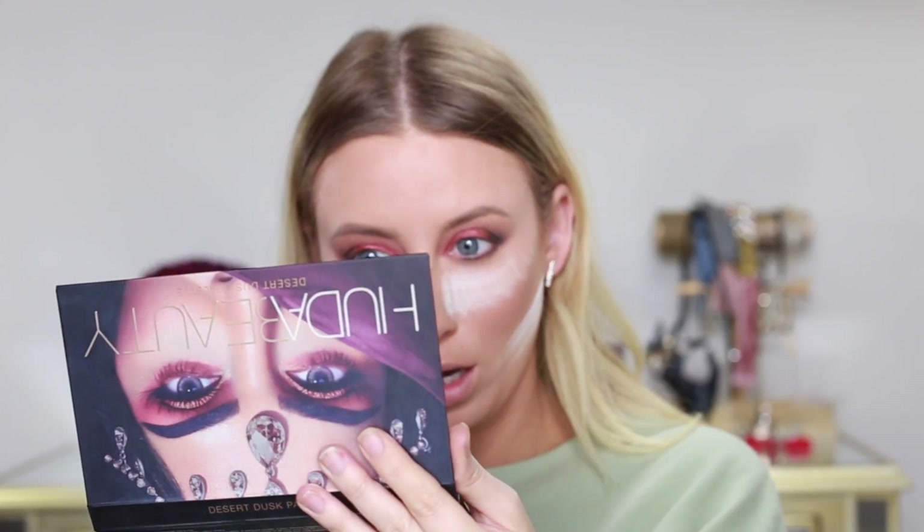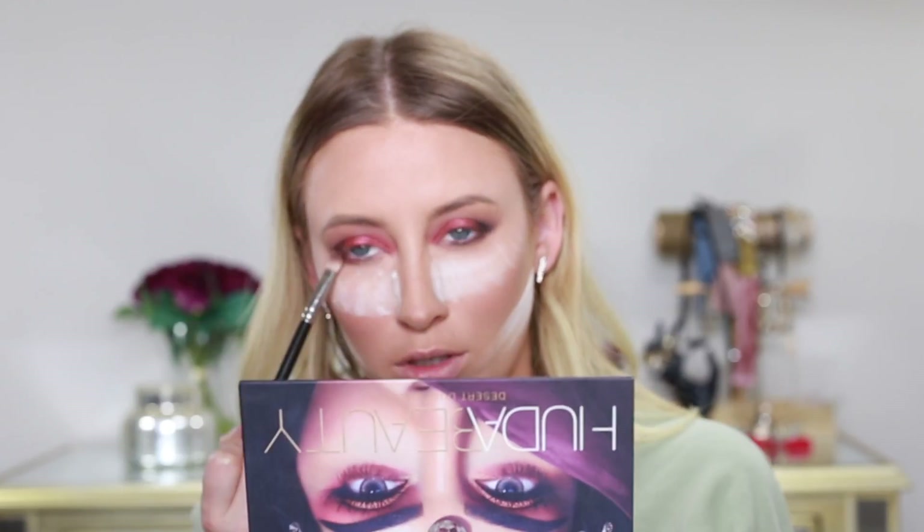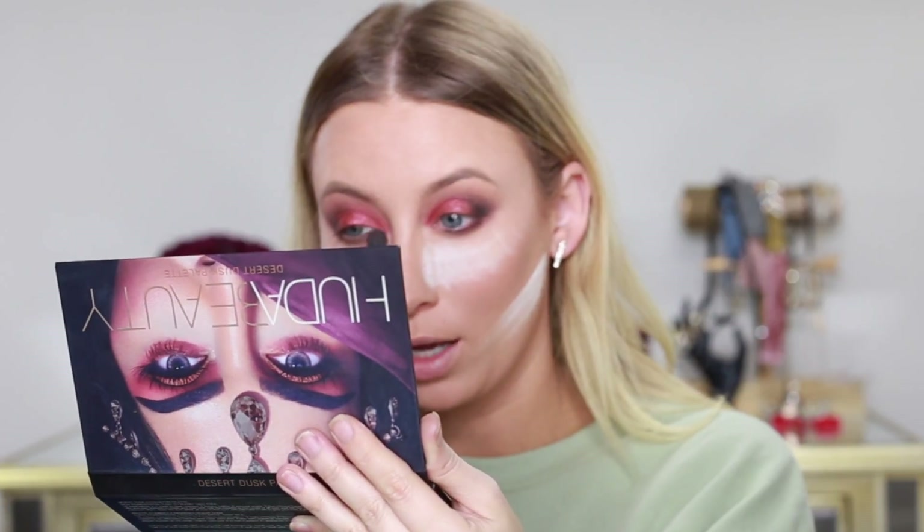Now for the bottom, I'm going to be picking up that dark brown oud color and just carrying that on the bottom portion of the outer part of my bottom lid. And then switching back to the transition brush in that transition color and just running that over my whole bottom lash line.